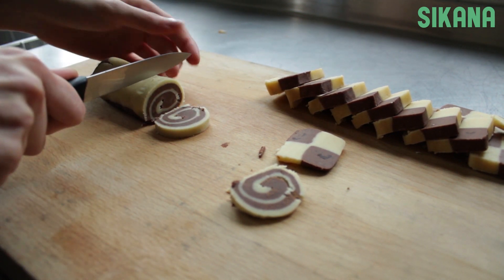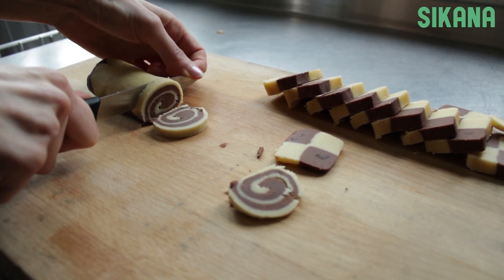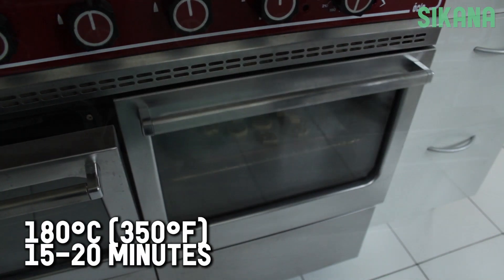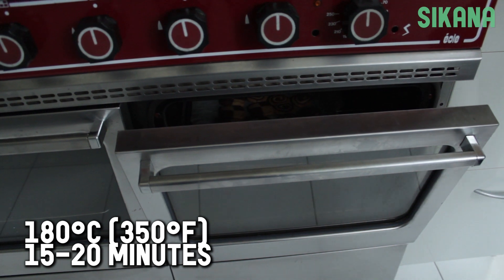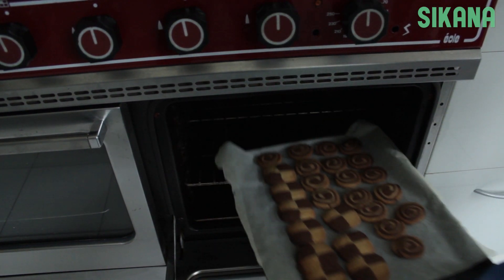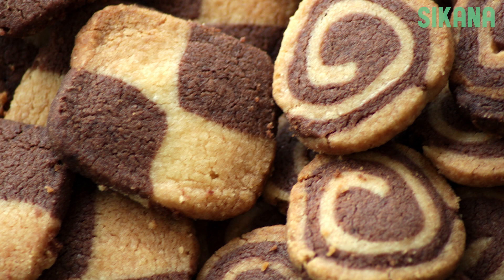Preheat your oven to 180 degrees Celsius or 350 degrees Fahrenheit. Bake for 15 to 20 minutes. Watch them closely to make sure they don't burn. To keep your cookies fresh, put them in an airtight container.